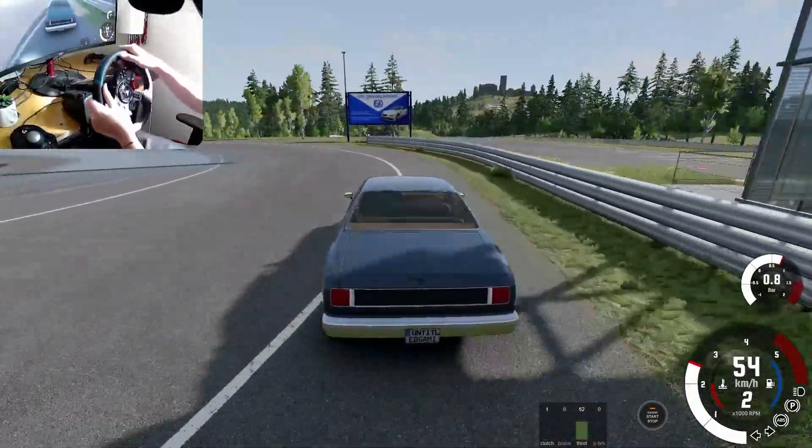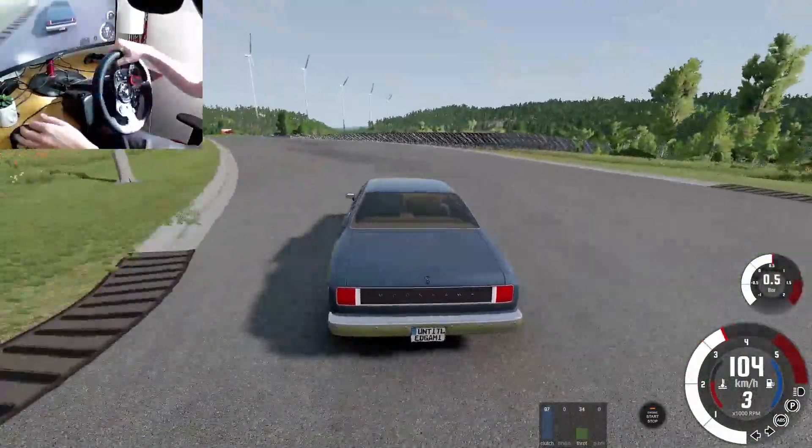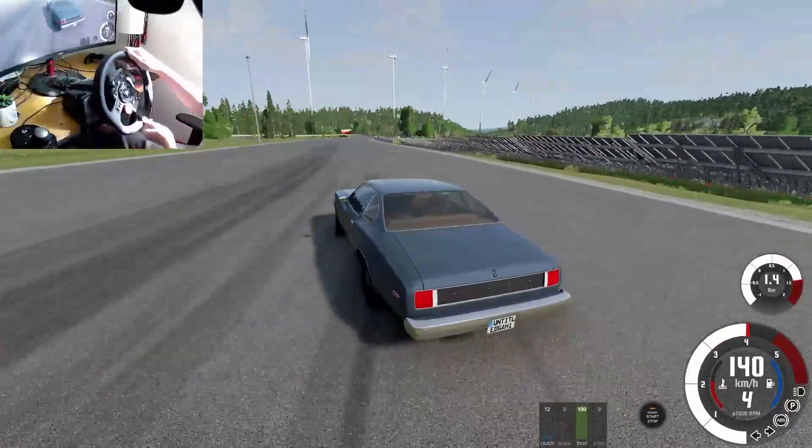Oh there's some one wheel peel. Let's take it for a little bit of a stroll and kind of see how it handles. Let's get up to some high speeds. Okay so she loses traction.